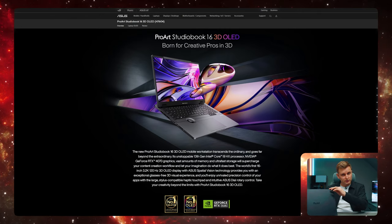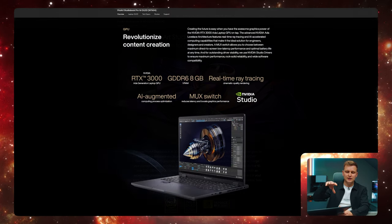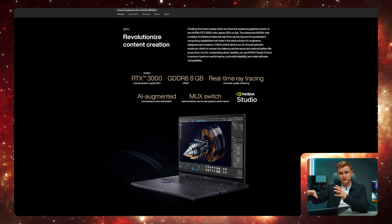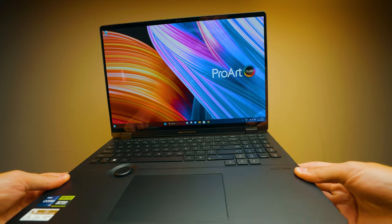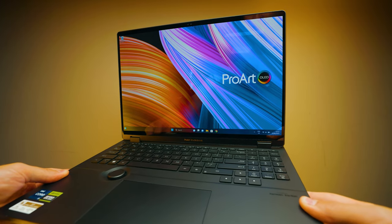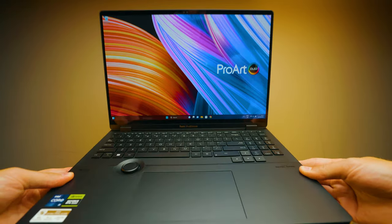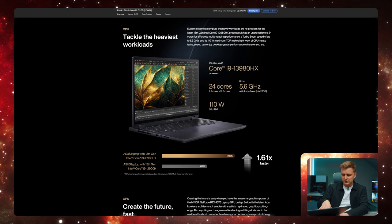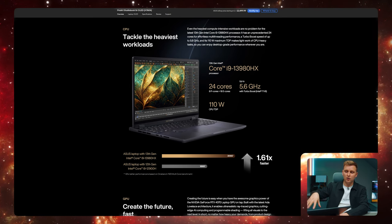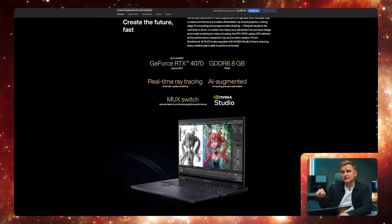I wanted to talk about the specs because there are a few different versions of this out there. You can get the 3D model version, the RTX Ada GPU professional version, and the RTX GPU version which I have here. There's also a 3060 or 4060 version, but I have the 4070 version. This has the i9-13980HX CPU, which is a 24-core CPU — pretty much the most powerful CPU you can have on a laptop.